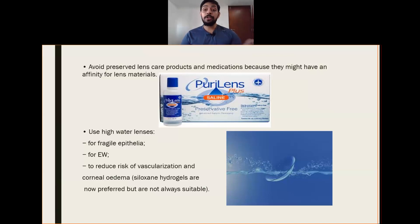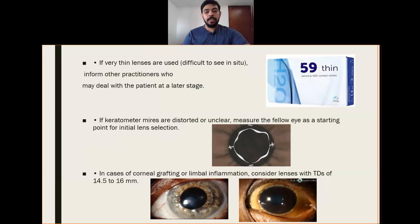Always prefer to go with a preservative-free solution, or use preservative-free saline to fit a contact lens rather than using a preserved contact lens solution. High water content lenses are used in case of fragile epithelium. For extended wear, to reduce the risk of vascularization and corneal edema, silicone hydrogels are now preferred but are not always suitable. High water content lenses have a higher Dk value, so chances of complications will be lesser.